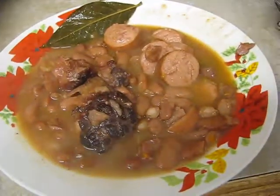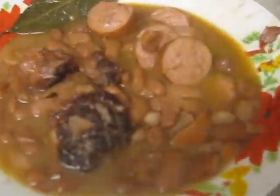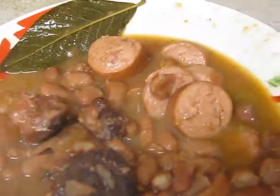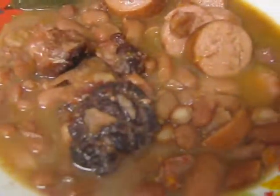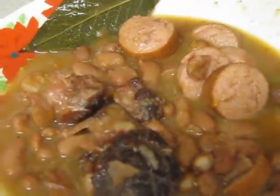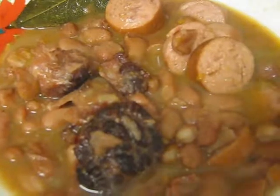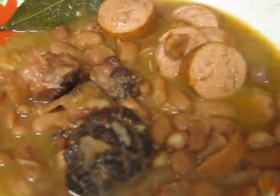Alright guys, there are your red beans and rice — well, the red beans. The rice is still cooking. Look at the consistency of your red beans — that thick, creamy juice is just what it's going to look like and taste like. That's your finished product. I hope you enjoyed this video. If you did, please give it a thumbs up. If you want more recipes or anything else you'd like to see me cook, don't hesitate to comment. This is how you make New Orleans style red beans — and it's almost time to eat. Y'all have a good day, thank you, bye!